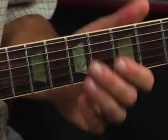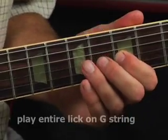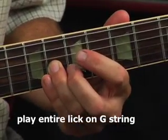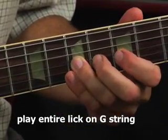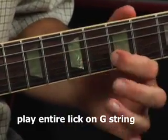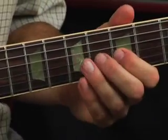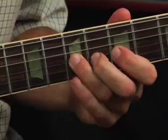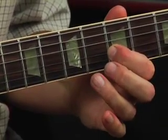Okay, let's really break this lick down now. I'm going to pick the fifth fret, then hammer the seventh fret, slide to the eighth fret, slide back to the seventh, pick the fifth. So it's actually pick, hammer, slide, slide, pull off — that's what we're doing.